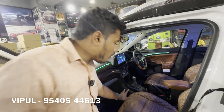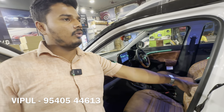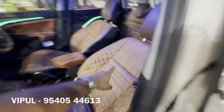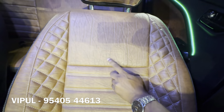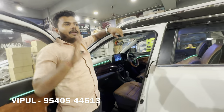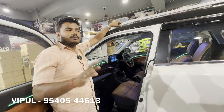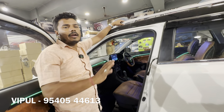The seat covers come with thigh support and a lifetime warranty. Most importantly, you can see our Autoclassic monogram on the seat covers. It is our own manufacturing. We provide a lifetime guarantee on the seat covers, with good quality material. There is a lifetime warranty included.